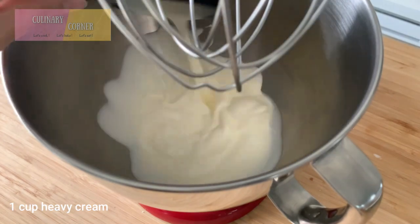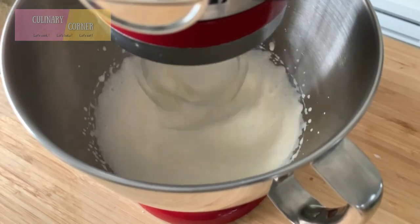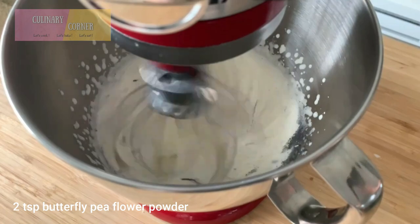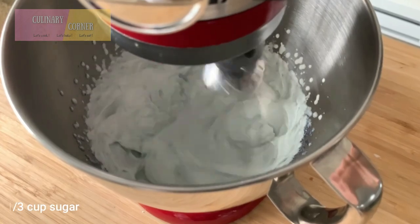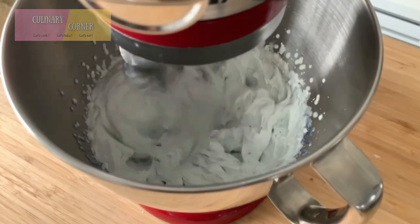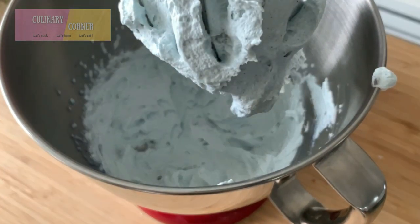Meanwhile, let's prepare the filling. Slowly add sugar, and now it's ready. Put the whipped cream in the refrigerator for at least 30 minutes.